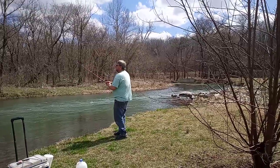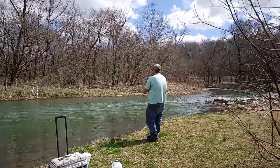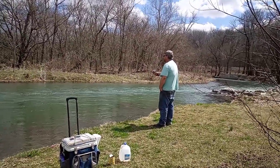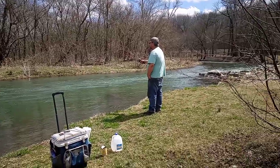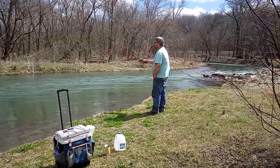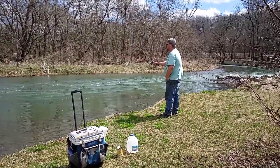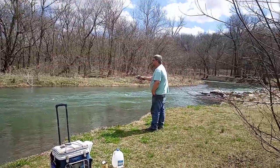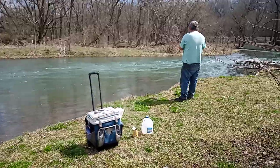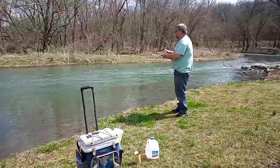And then my photographer is going to go back to school. Sure had a bite. I missed that one. And my photographer is going to go back to fishing — or he wants to catch the fish.